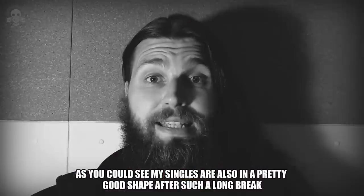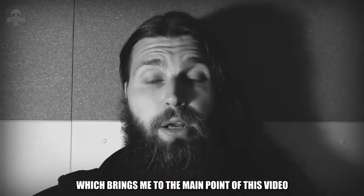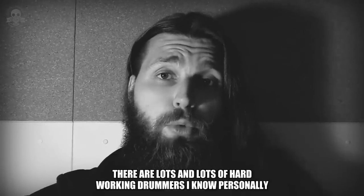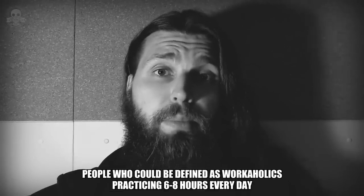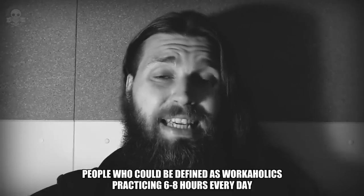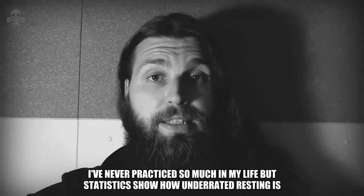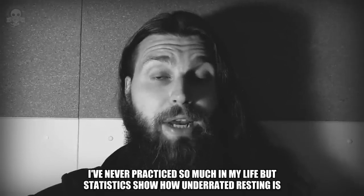As you can see, my singles are also in pretty good shape after such a long break, which brings me to the main point of this video. There are lots and lots of hardworking drummers I know personally — people who could be defined as workaholics, practicing 6 to 8 hours every day. I've never practiced so much in my life, but statistics show how underrated resting is.